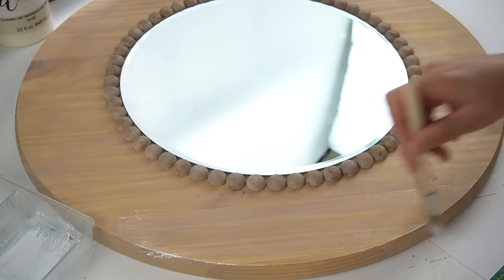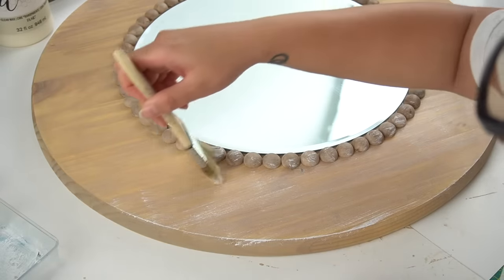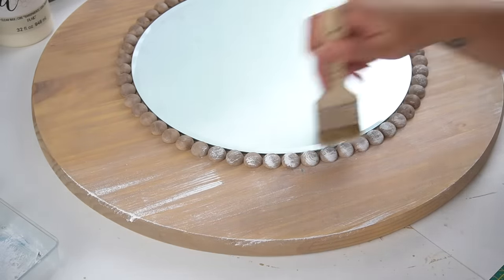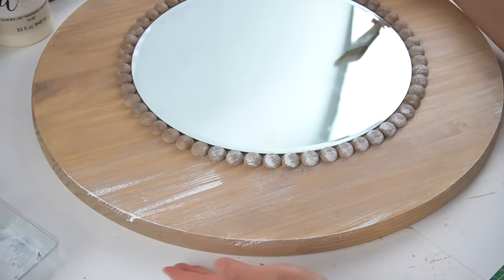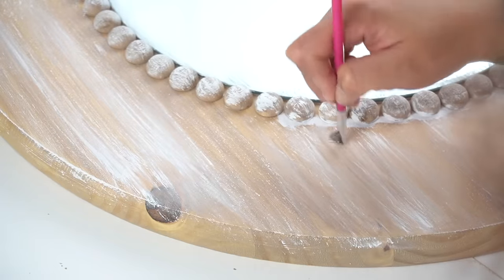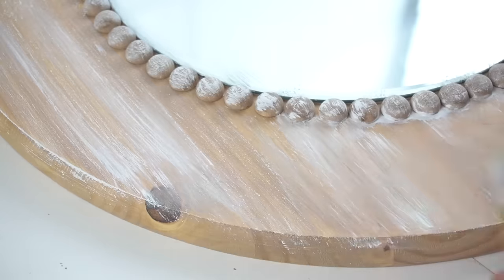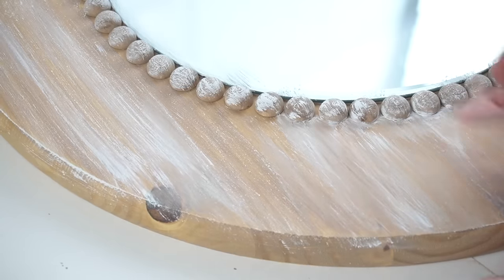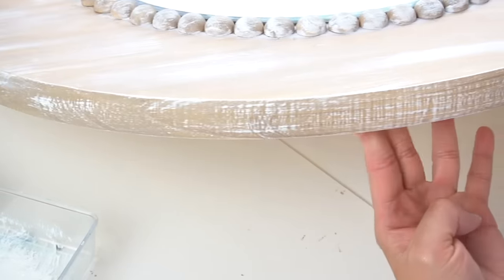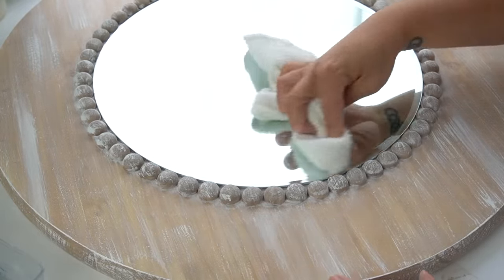Once the half-round beads were secure, I went back in with some white paint and began to lightly brush white across the top of the entire mirror for a whitewash look. You can go as heavy-handed or as lightly as you want. I also came back in with a smaller brush to fill in the cracks between all the beads, making the white look more accumulated in those little crevices, then smoothed it out with a cloth. I made sure not to forget the perimeter. Once done, I cleaned off the mirror and here is how it turned out.